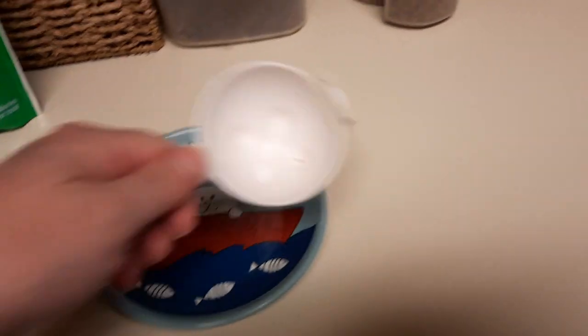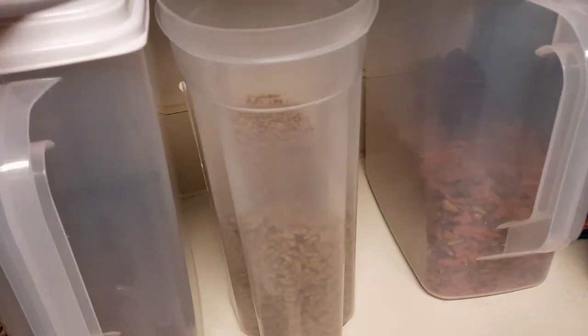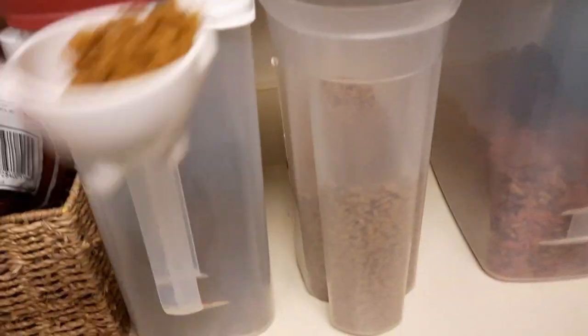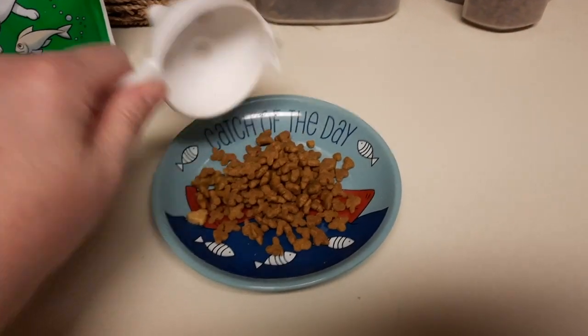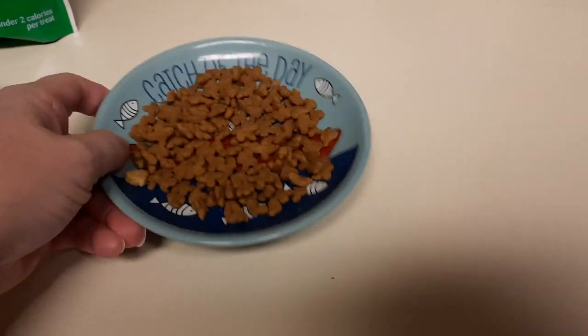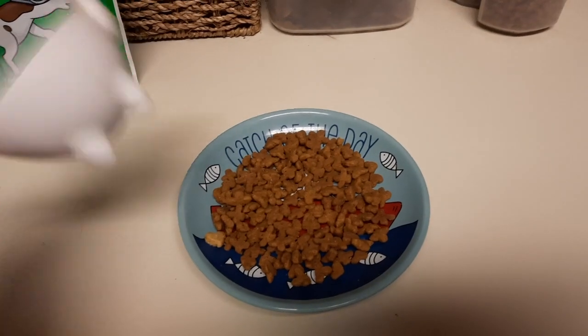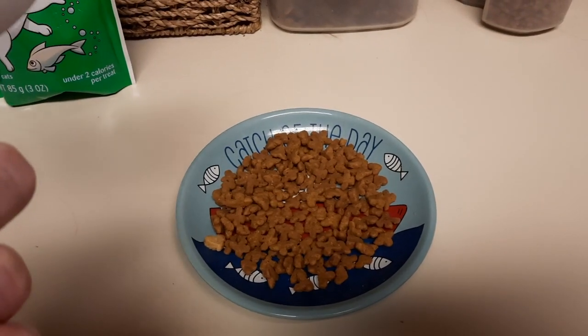I've got their little dish here and I just take a scoop. These are all the dry food dishes I have because my kids are spoiled rotten, so they get a variety of stuff. Get a little scoop, and I do it just enough to make one nice even layer. This is technically close to a quarter of a cup — one quarter cup is what it says.